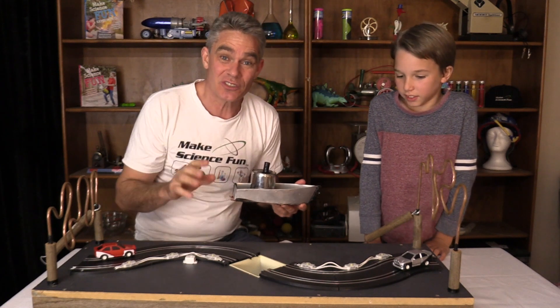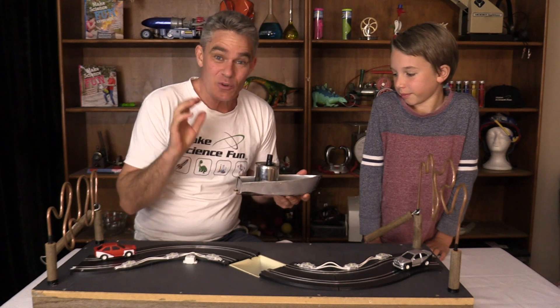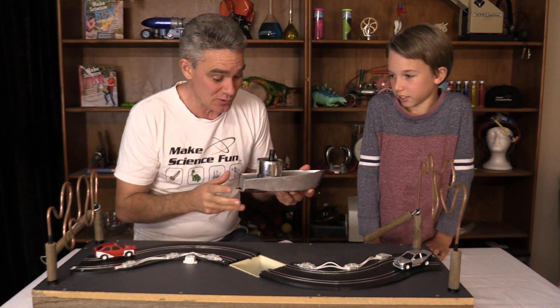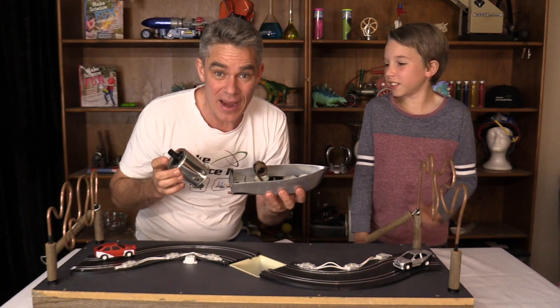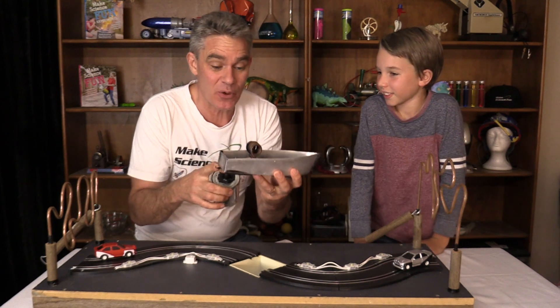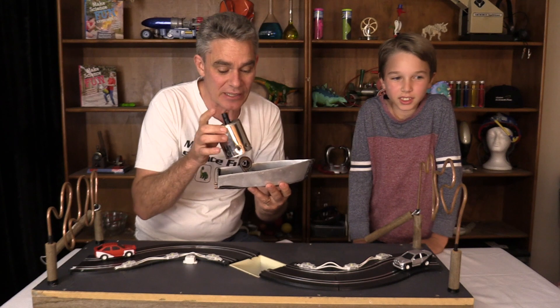I challenged my students to build their own toy and a few of them built fantastic toys. Here are just two examples. This one is built by Adam and his grandpa — it's a pup pup boat with copper and candles, and we'll have a look at that working later on.